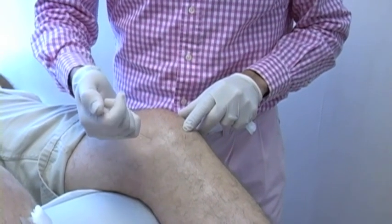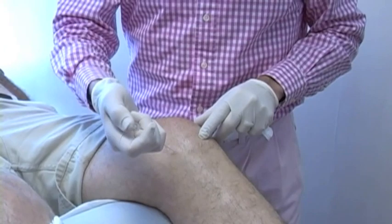Here we're doing prolotherapy along the left knee.